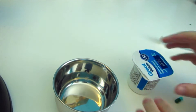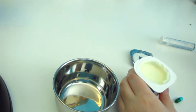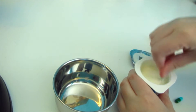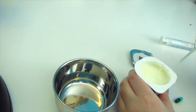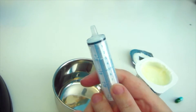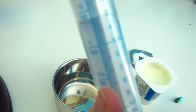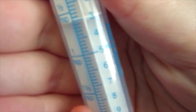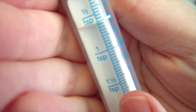So what you're going to want to do is open your yogurt and just stir it. Then you're going to draw up 7.5 cc's in the syringe, which is around one and a half teaspoons.